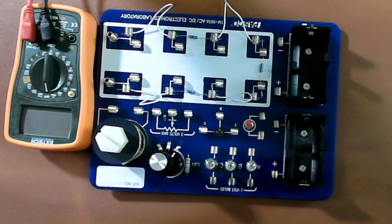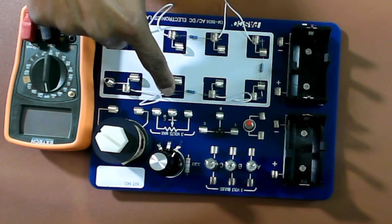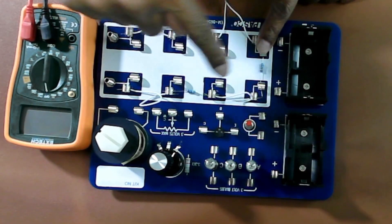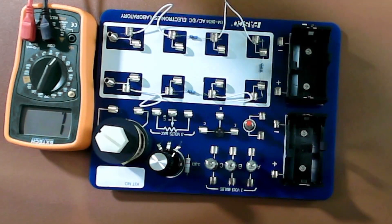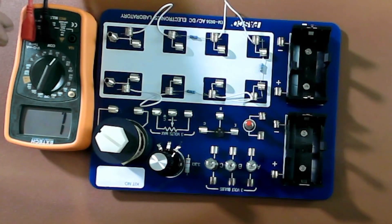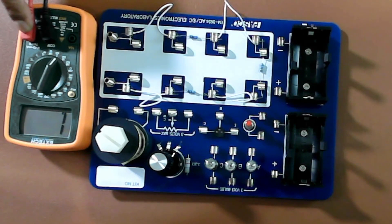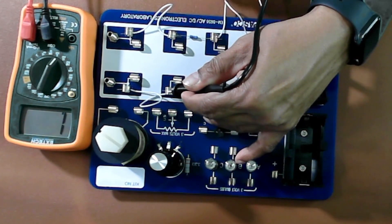First of all, we need to use the multimeter to measure the resistances at two different points. We're going to measure the resistance between one and two, so we will take the connections between these two points. Turn on the multimeter, put it on the two kilo-ohms range, because the value of the resistance could be as high as 1,000 ohms or more. The black lead should be in the common, and the red must be where it says volt-ohm-milliampere. Touch one end — it doesn't matter which end — and the other end is here.